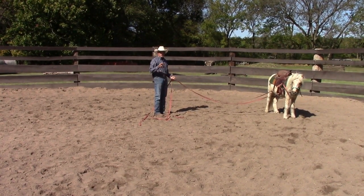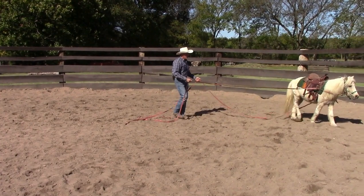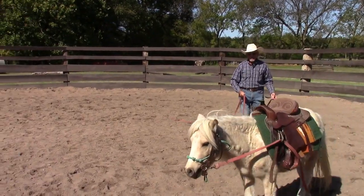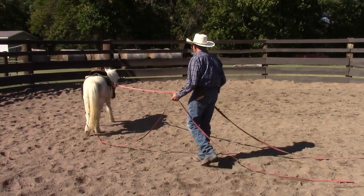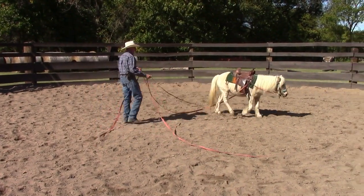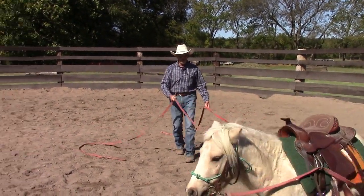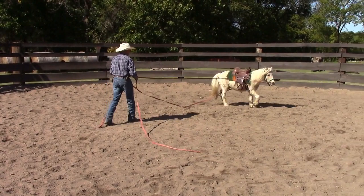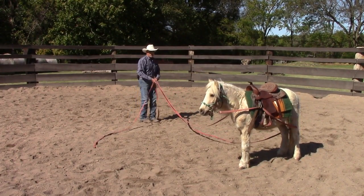Now I'm going to add a cue that I haven't used before. I want to teach him that when I say "walk," he starts moving without me having to cluck to him. The reason I want to do that is because the cluck means trot — he already knows that cue. So I don't really feel like I need to add another cue for walk. If I cluck to him, he should move into a trot. Really nice.